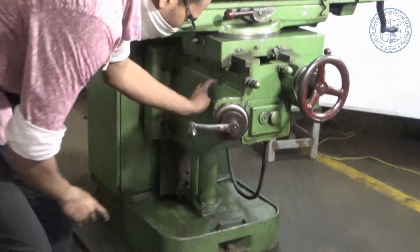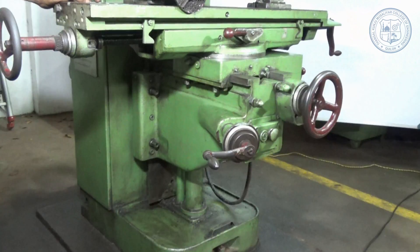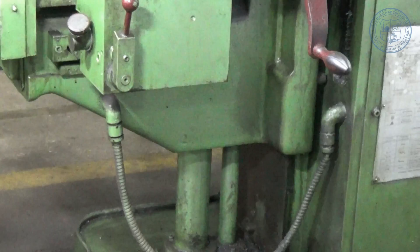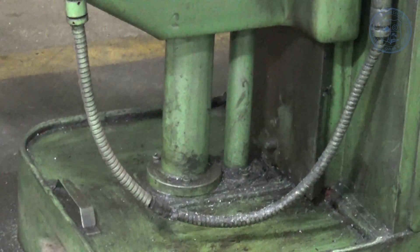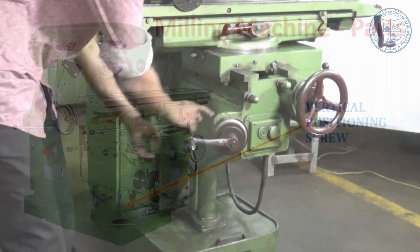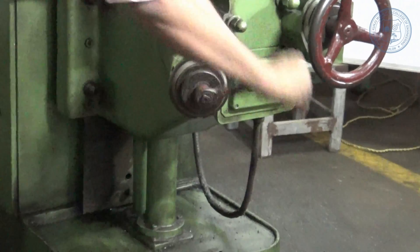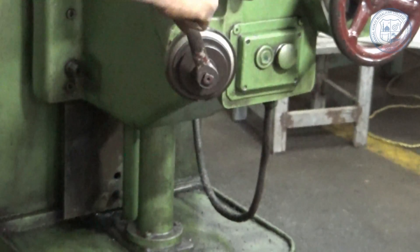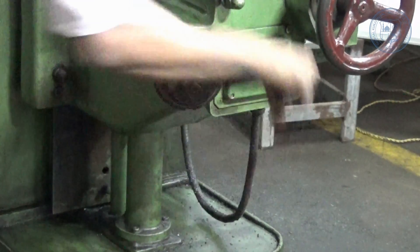Knee — this is a casting that supports the saddle and the table. All the gearing mechanism is enclosed within the knee. It is supported and adjusted by a vertical positioning screw, also known as the elevating screw. The elevating screw is used to adjust the knee up and down by raising or lowering the lever either with the help of hand or by power feed mechanism.